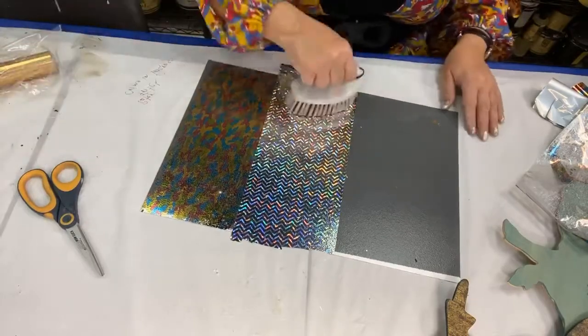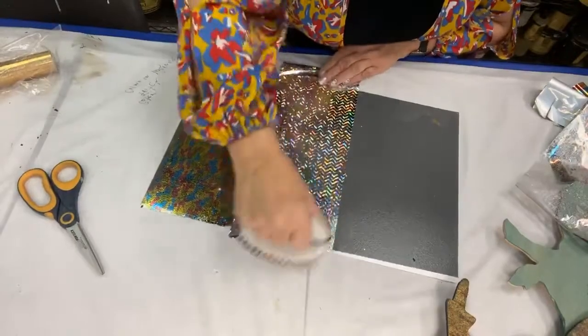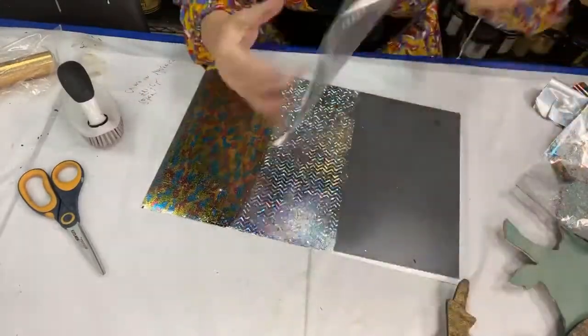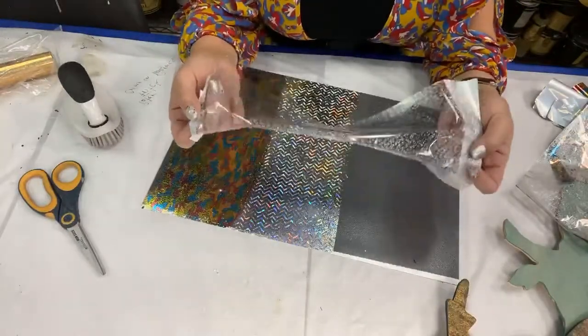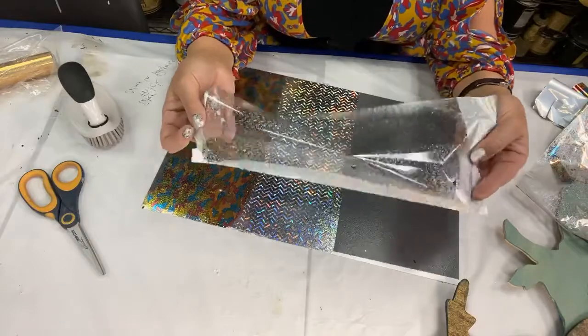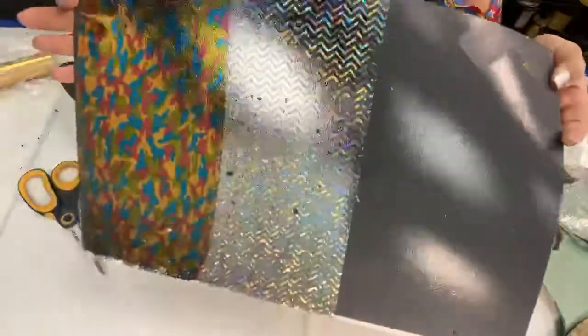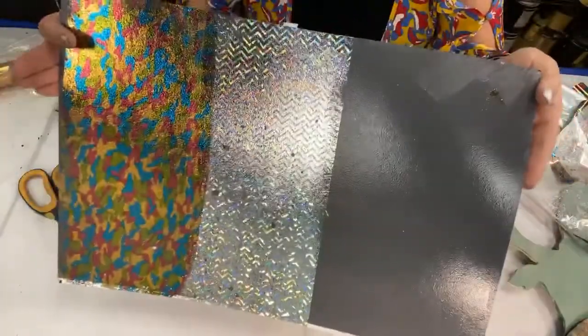That's so cool — I just want to scrub a little more right here. And look how great the release is on that. There are little spots — you're never gonna get 100% perfect release, but you get darn near flawless with this. Look at that great pattern. I love this.